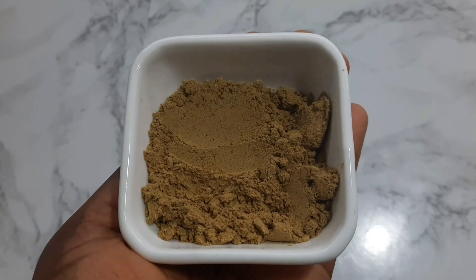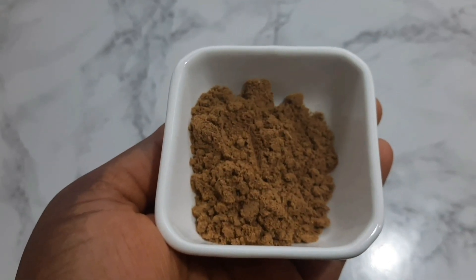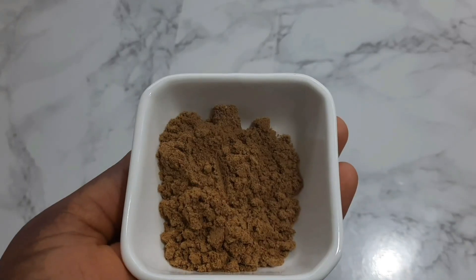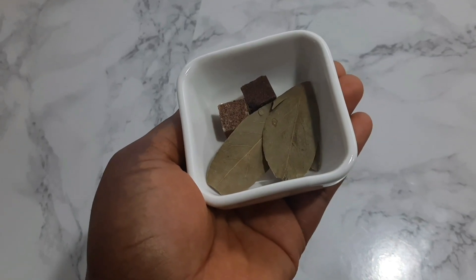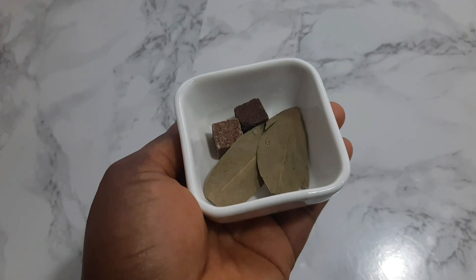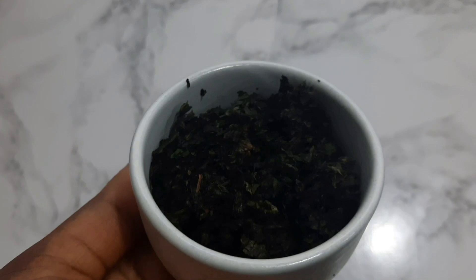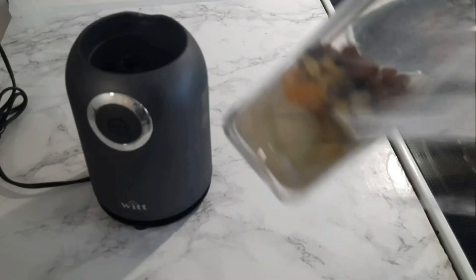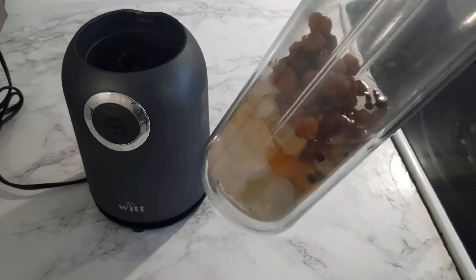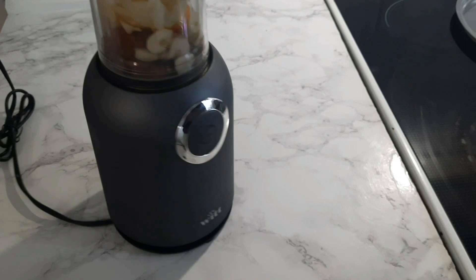This is Cameroon pepper soup spice, some dry pepper soup spices, and Kitchen Glory mixed spice. Bay leaf, two cubes of Maggi, salt, some chopped pepper, and basil — this will give it some color. So I went ahead and blended all the garlic, ginger, Cameroon pepper, white pepper, and black pepper — I just blended everything.